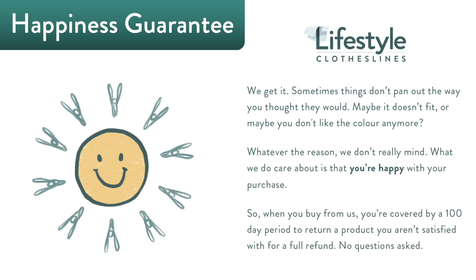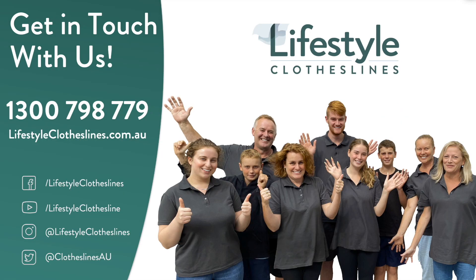The best thing about Lifestyle Clotheslines is that all of our products are backed by a 100-day happiness guarantee to make sure that you're completely satisfied with your purchase, because customer satisfaction will always be our number one priority.